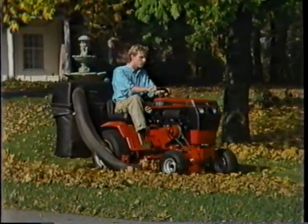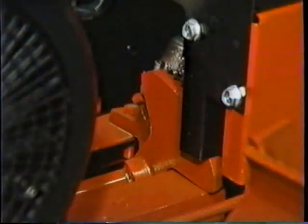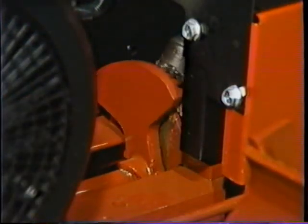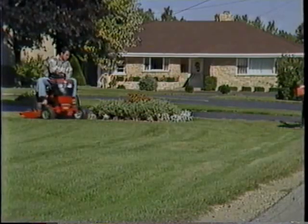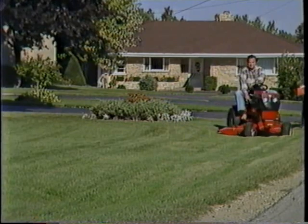You don't need a lot of muscle to control the 300 Series tractor. These cast iron and pinion sector gears make steering a breeze. There's hardly any play in the steering wheel, so the tractor responds instantly to your command.